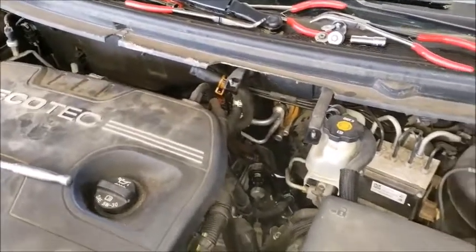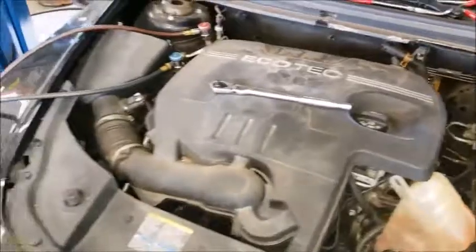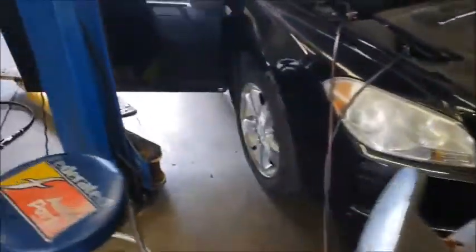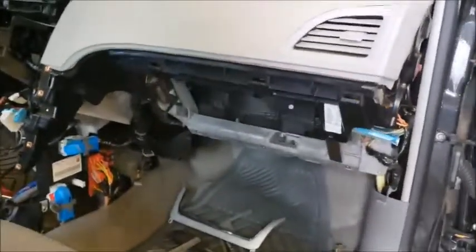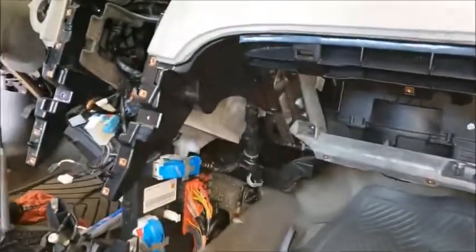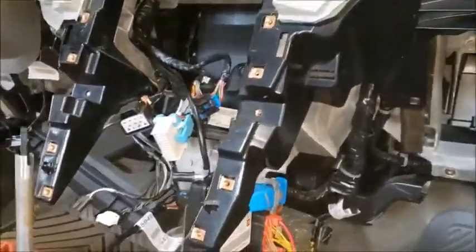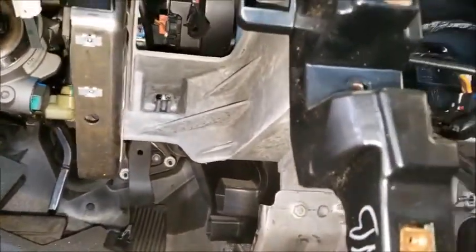We've got a Chevrolet here that's got a mysterious coolant leak — couldn't find it, it's not a blown head gasket. What we found was the heater core was leaking or seeping. So we're pulling it apart, getting down to the heater core which is all up in the dash. All this dash is going to have to come out in order to get to the HVAC box assembly, and all of that's going to have to come out to get to a little heater core.